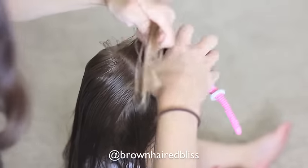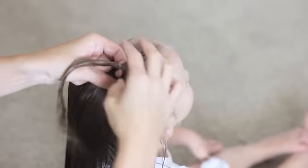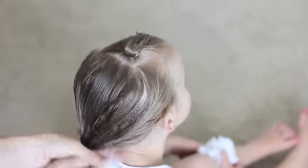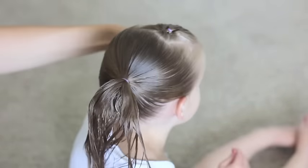First, what you want to do is section off a square piece of hair at the top and smooth that out and add an elastic. On this one, I just added a little flip. Then I got the rest of the hair and I put it in a little side ponytail.